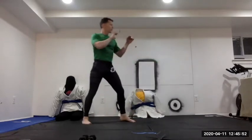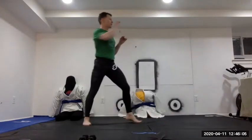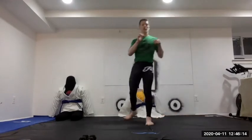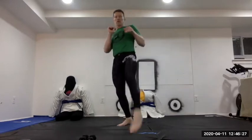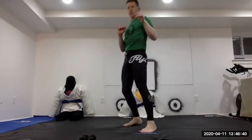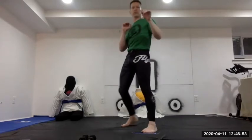Performing 10 straight-up-and-down stretch kicks on the right leg, then 10 on the left leg.